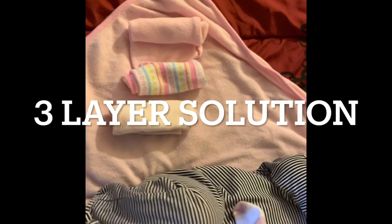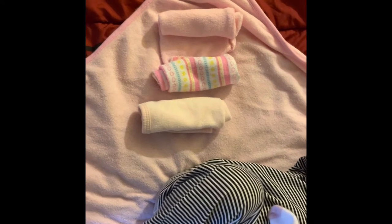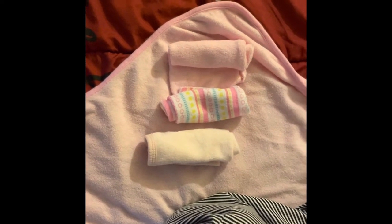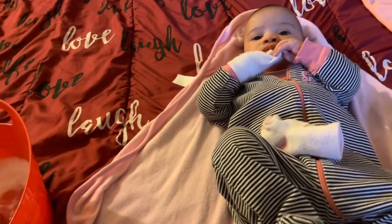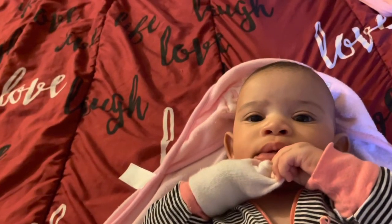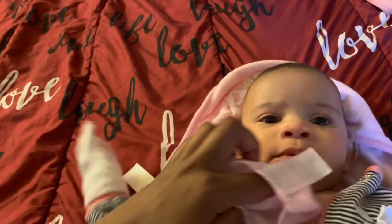I use three towels for baby: one for the head, face, and mouth — because I also clean her teeth and tongue with that towel — one for her body, and one for the diaper area. Coconut oil is also great for cradle cap, but it takes a little time to remove it. It's great for skin and cradle cap. My baby had cradle cap but she's pretty much done with that.